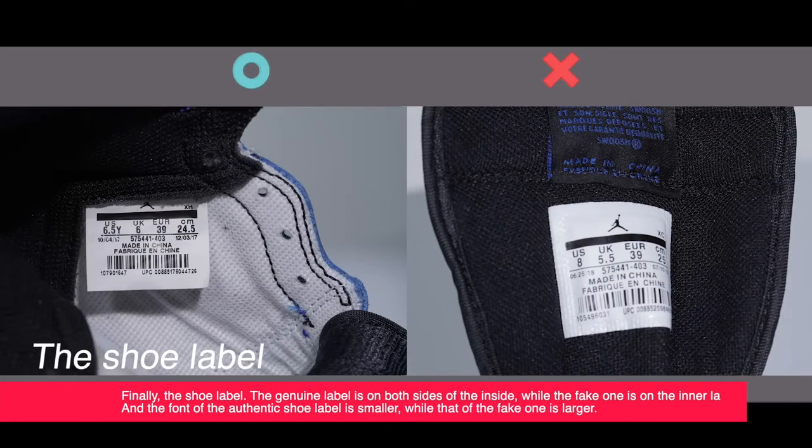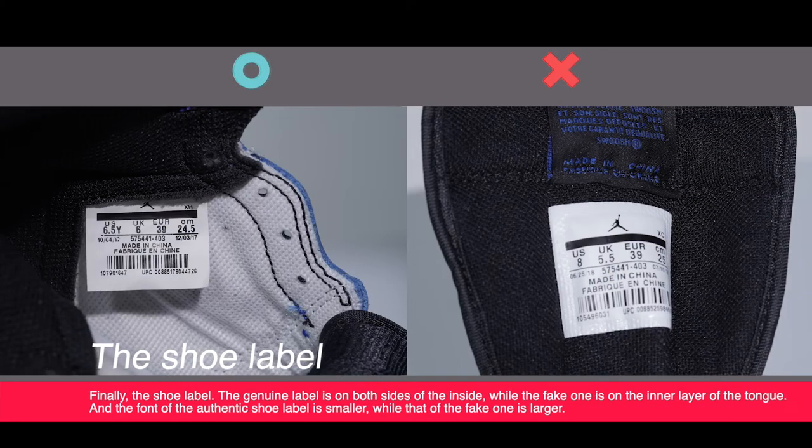Finally, the shoe label. The genuine label is on both sides of the inset while the fake one is on the inner layer of the tongue. The font of the authentic shoe label is smaller while that of the fake one is larger.